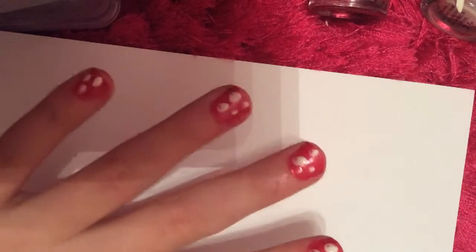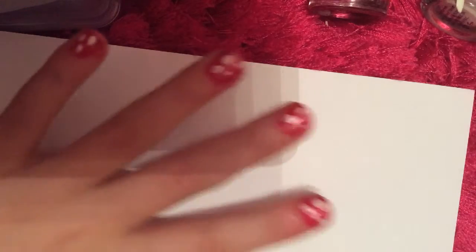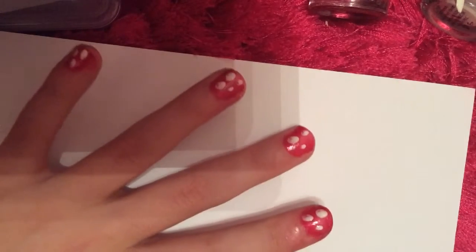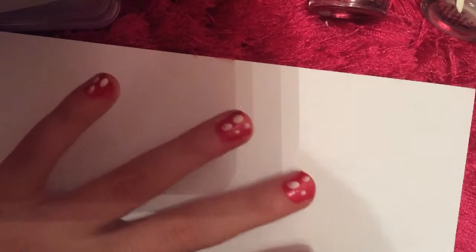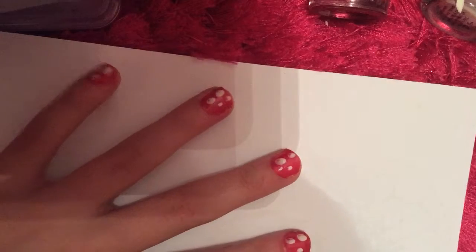This is the finished look. You can do smaller and more spots, and you can make it a bit neater than me. Sorry about the screaming in the background, that's my brothers fighting.